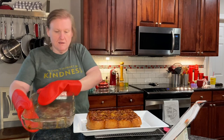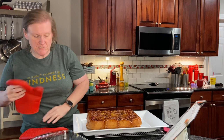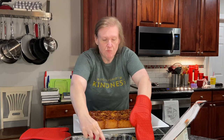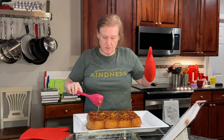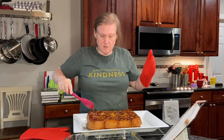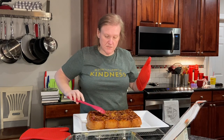Yay! All right, that was not so bad. And she says to spoon any extra goo that does not come out over the sticky buns. And there you have it — it worked! Oh my goodness.